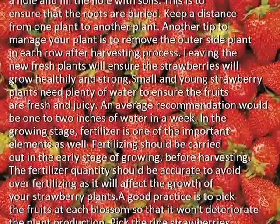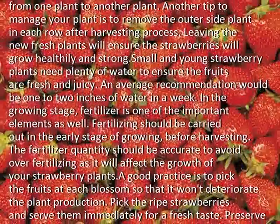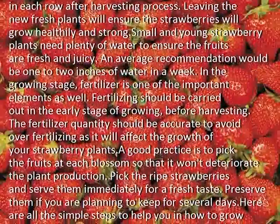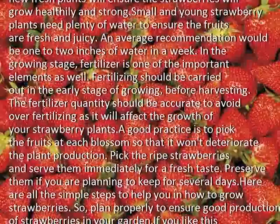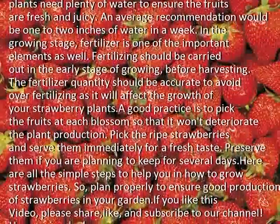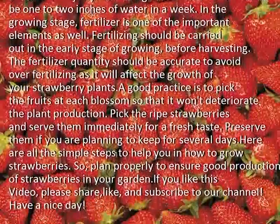Small and young strawberry plants need plenty of water to ensure the fruits are fresh and juicy. An average recommendation would be 1 to 2 inches of water in a week during the growing stage. Fertilizer is one of the important elements as well, and fertilizing should be carried out in the early stage of growing, before harvesting.